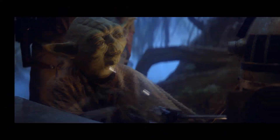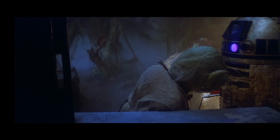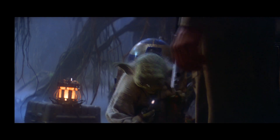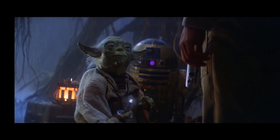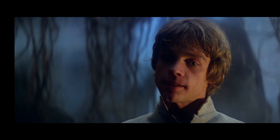Welcome to the Carbonite Jedi, where the force will be with you always. Did you know that depending on what movie you're watching, Yoda has a different number of toes? In The Phantom Menace, Yoda has three toes, but in The Empire Strikes Back, Return of the Jedi, and Revenge of the Sith, he has four. May the force be with you always.